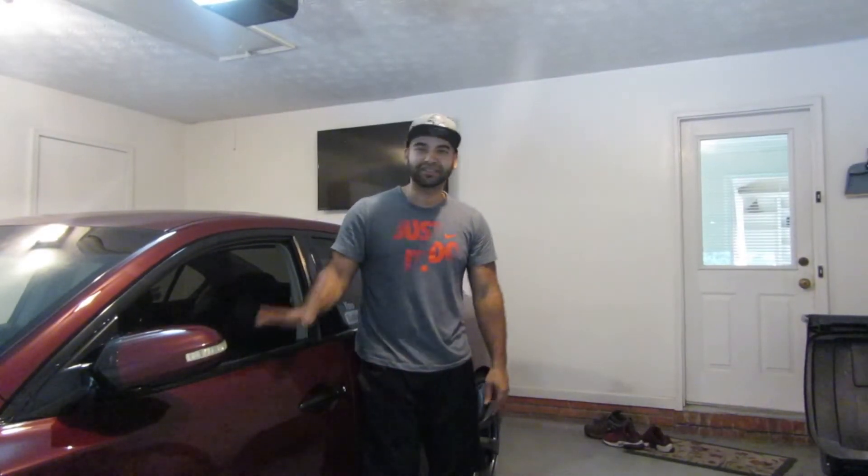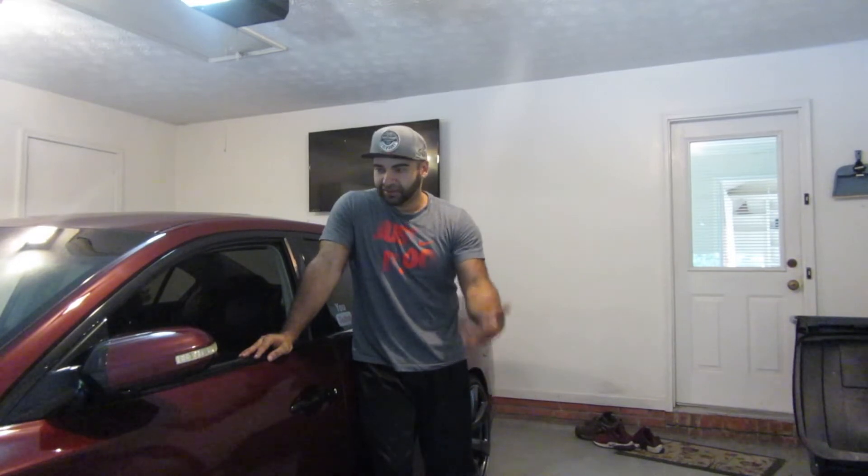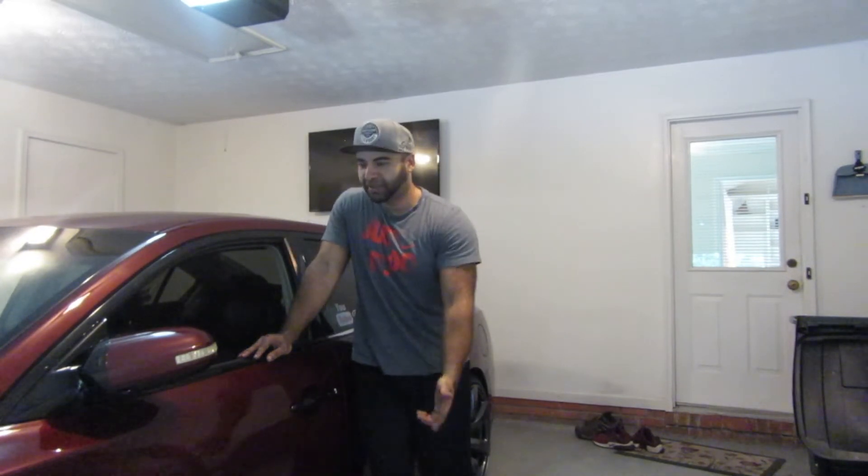I hope you guys enjoyed that content on the Nissan because it was requested. I got to keep my followers happy — if you check the previous videos you'll see what I was talking about. They're all looking good now, I can drop it again, and yes I will get alignment.